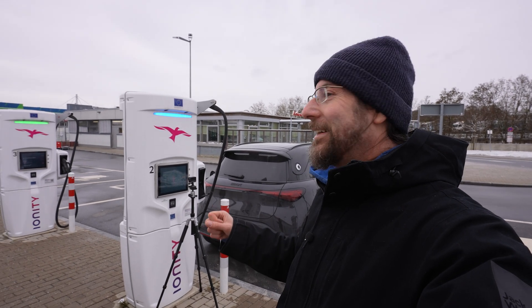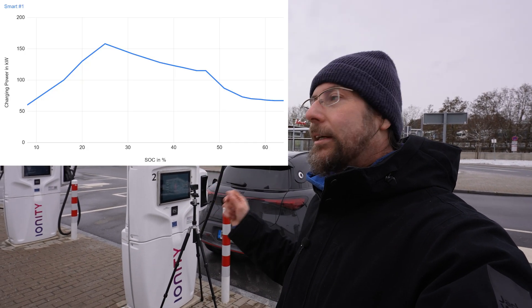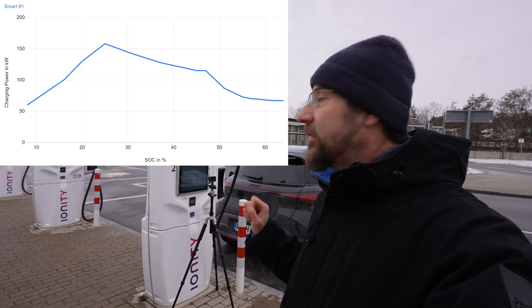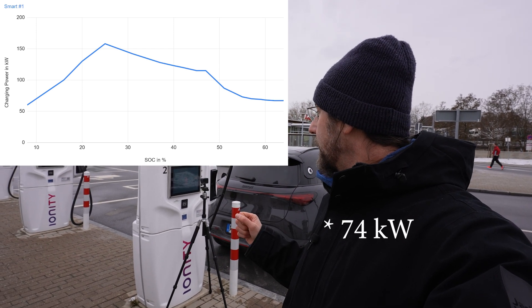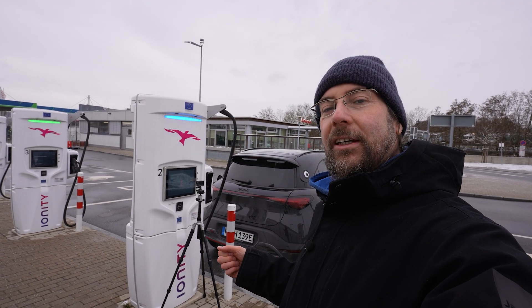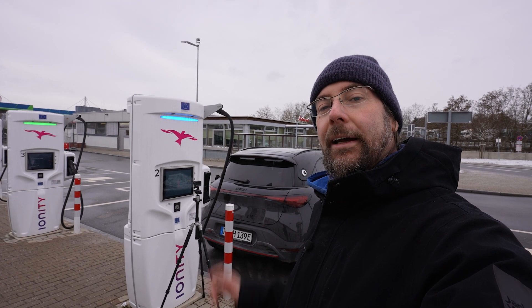I put the charging curve on screen so you can see roughly how it looked. It looked good — even now at 47 kilowatts at 61%, that seems okay. But that's it from me. Thanks so much for watching, have a great day and take care, bye!